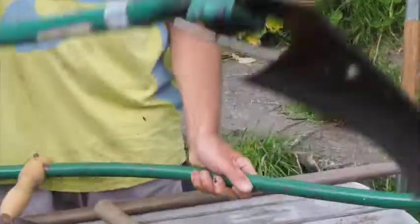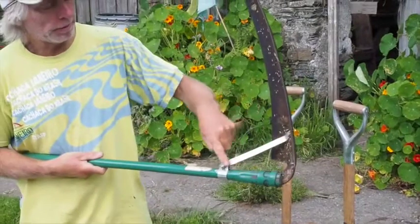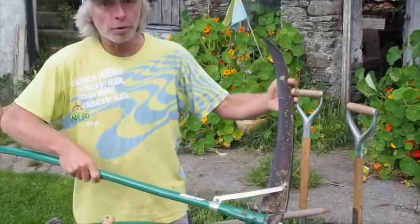So make sure with the scythe that you use this, what they call a grass nail. Heaven knows why — it's a peculiar name. It will make sure the scythe lasts a lot longer than if you don't.